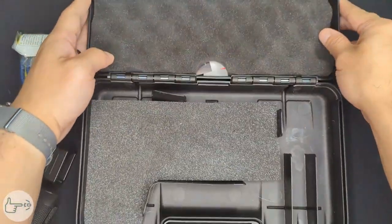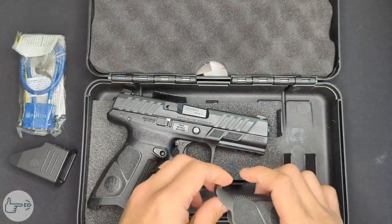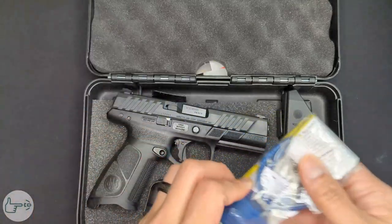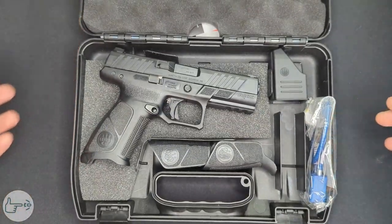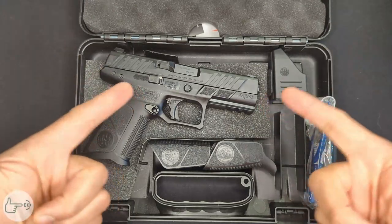That is the unboxing experience for the Beretta APX A1 Full Size. Coming up next is going to be a first impressions video on this thing, so if you're interested in that, stay tuned to the channel. I also have an unboxing video coming up on another gun — the Arex Rex 01, which is a cool hammer-fired SIG clone. Throw me a like or a comment if you like what I'm doing, as it definitely helps with the algorithm. That's all I've got for you this time — until next time, stay safe.